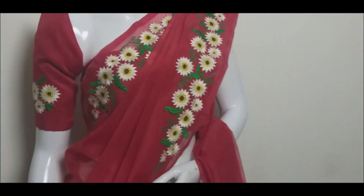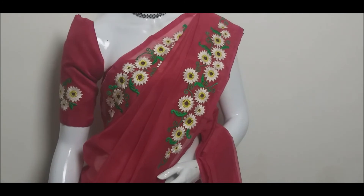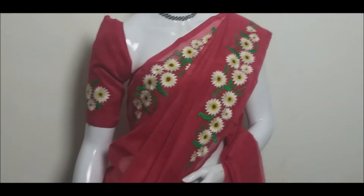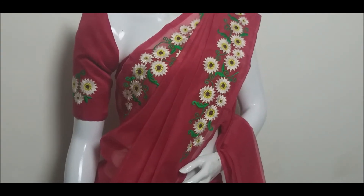If you like this beautiful saree combination, you can click on the link in our web store. If you have a WhatsApp number, you can contact us to place an order.